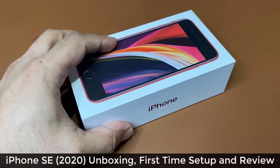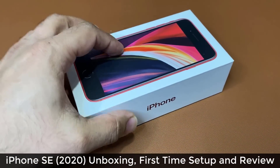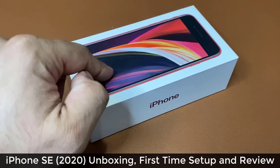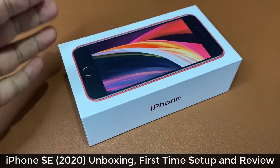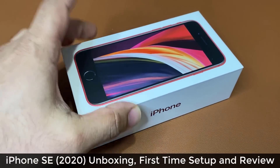Hey guys, Sok here from Sok E-Ticket. Right over here, what we have is an iPhone SE 2020 in red color. In this video, we're going to unbox it, set it up for the very first time, and do a review of this device. So let's get started right away.